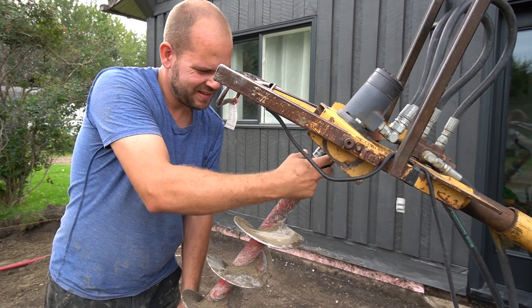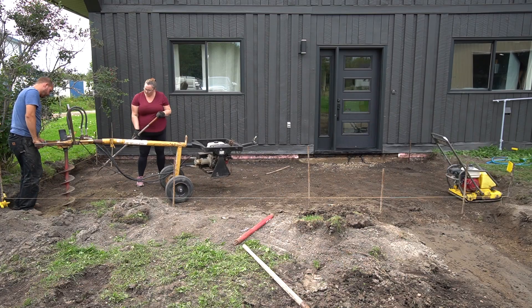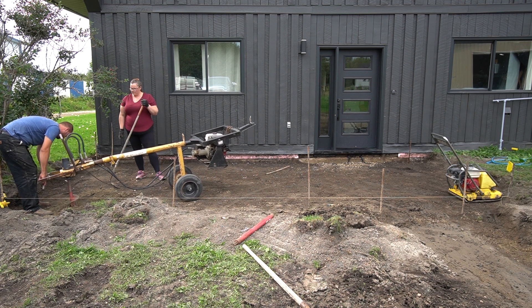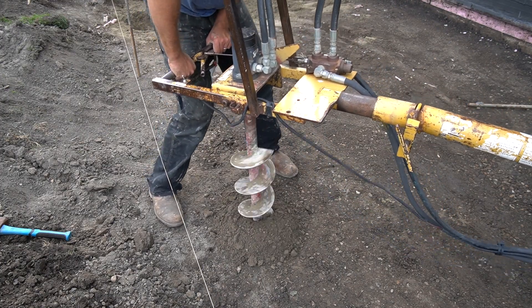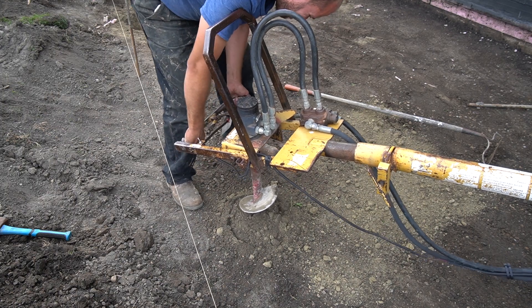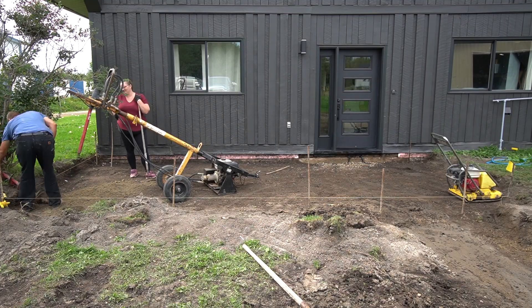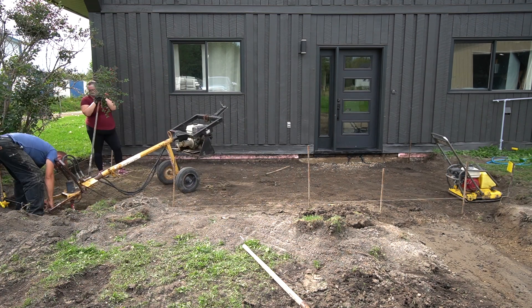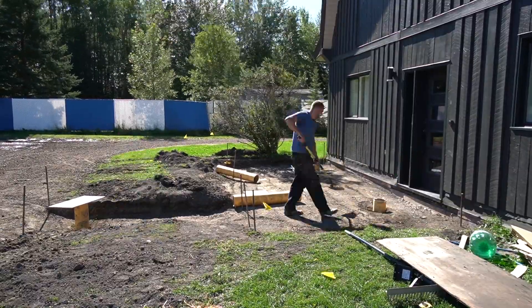We rented a post hole auger to drill a bunch of holes under our pergola posts and also in the corners of our pad, just to provide structure and also get below the frost line to prevent any heaving for the concrete slab. We added cardboard tubes to the tops of all the holes just to prevent any gravel from getting into the holes.